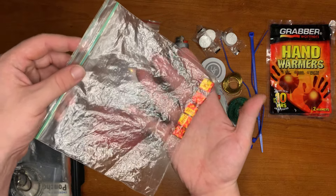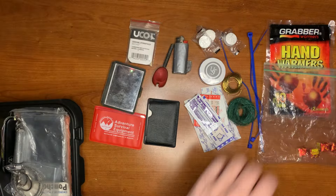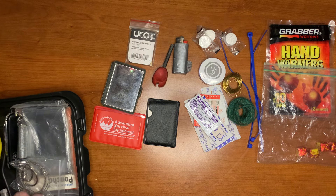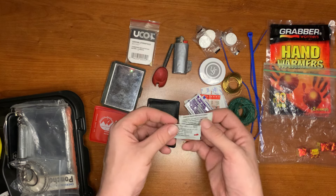Here we have a Ziploc bag with five bouillon cubes, and two packets of water purification powder.